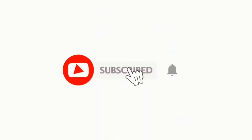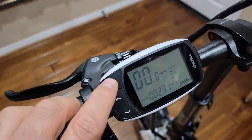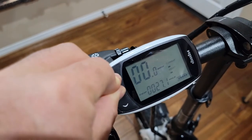First you need to power on the bike, and then you hold the power button and the up arrow button together at the same time. Press and hold for five seconds.